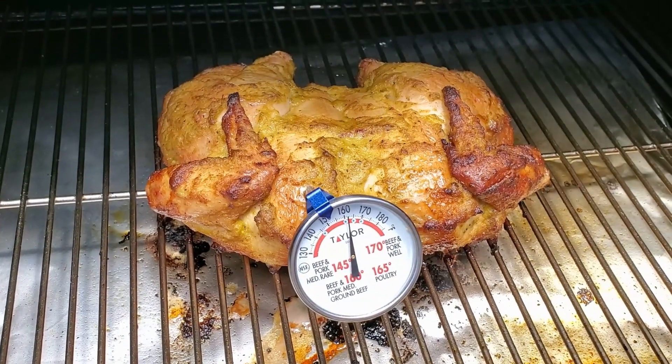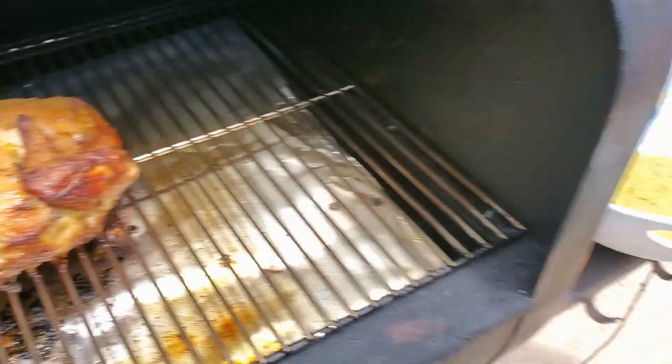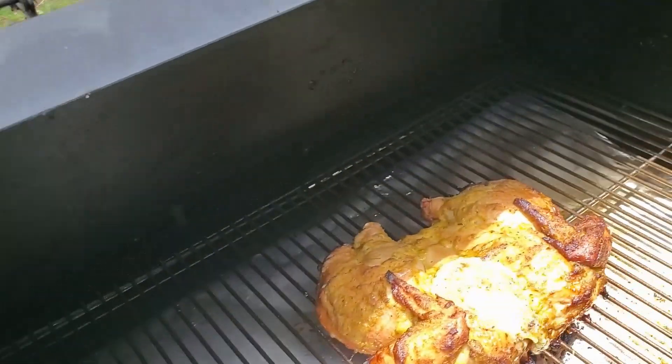What I'm going to do is put the rest of our excess marinade on there, just to give it a little extra flavor. The chicken is done — it looks delicious, smells good. We're going to cut it up and see what it's like, so let's go ahead and just chop it up here.